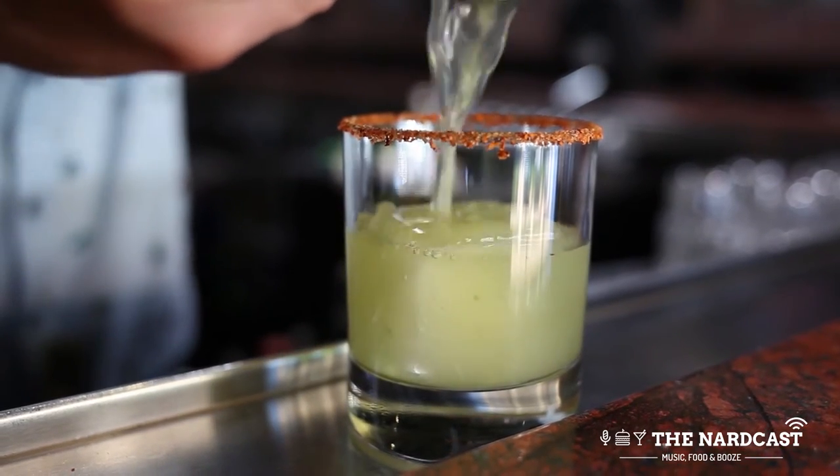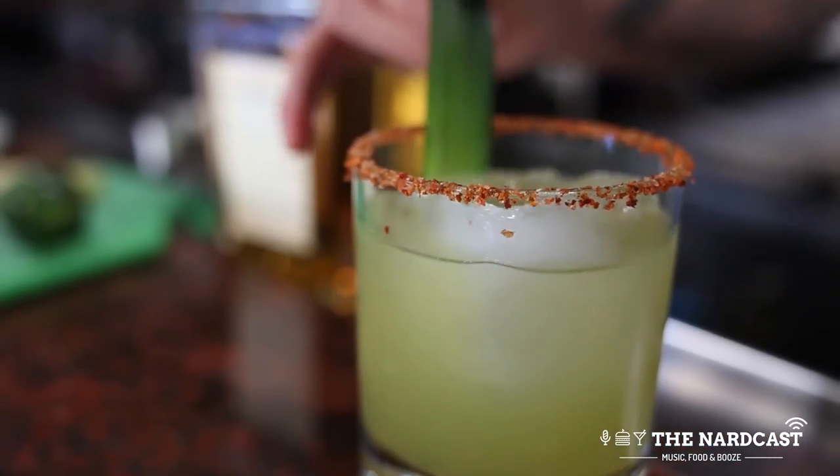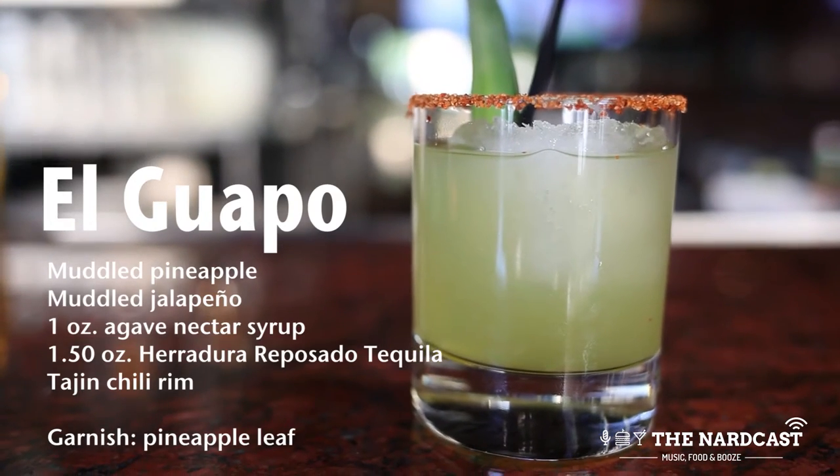The tajín rim on there adds a little extra spiciness to it. Garnish it with a pineapple leaf — looks great. A summertime cocktail ready for those good cocktail drinkers and that margarita drinker.